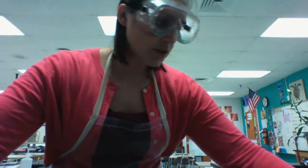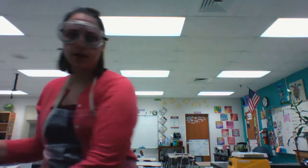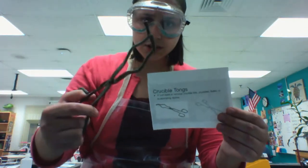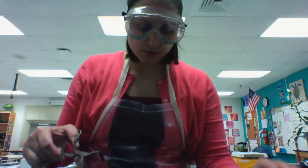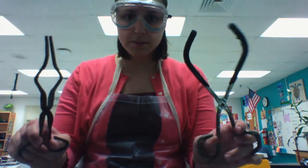If you're heating up that crucible to very high temperatures, it would be a terrible idea to touch it when you're done. To do that, you would use crucible tongs. Notice the curved end that could be used to pick up the lid or the entire crucible. They are different from beaker tongs — crucible tongs versus beaker tongs.